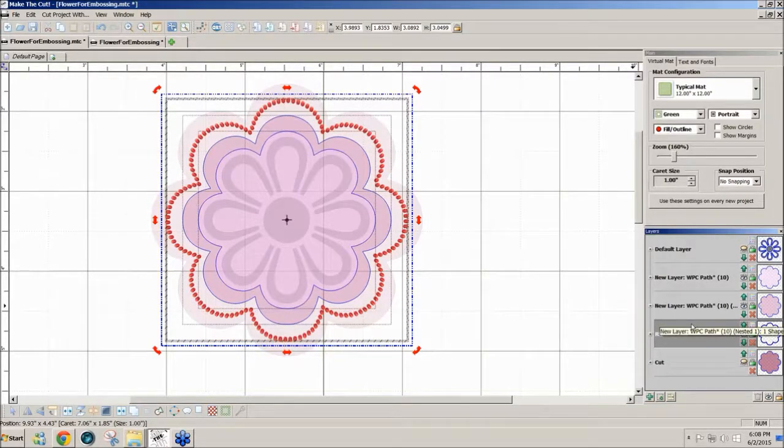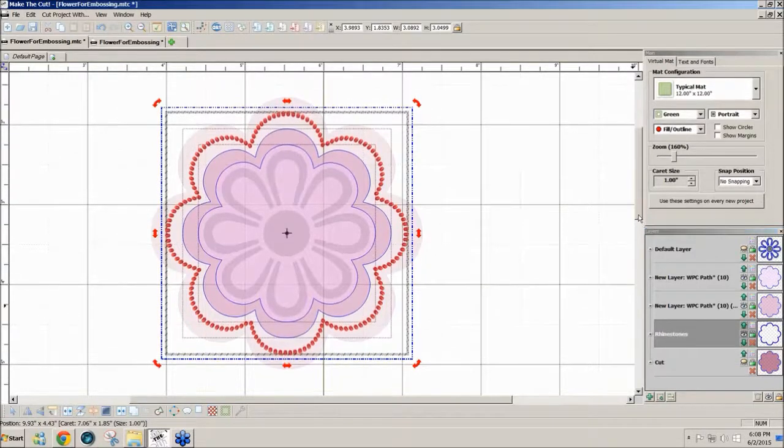If you wanted to add rhinestones to your finished product you really could do that. When we run this through the cutter we're debossing - pressing down the metal to create an indent on the front side, while the back side has a raised embossed design. So if you wanted to put little rhinestones inside those depressions where the circles are, you could do that with some heavy-duty glue.